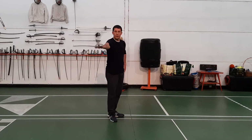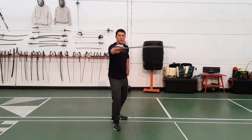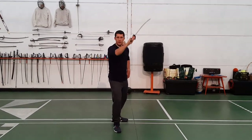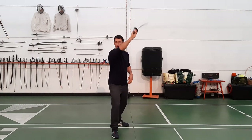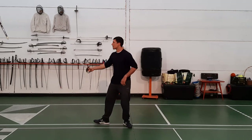So it's going to look like this: one, two, three, four, five, six — repeated through the sequence. Now you can do this with the wrist, with the elbow, or even a little bit of the whole body. And from the other side: one, two, three, four, five, six.